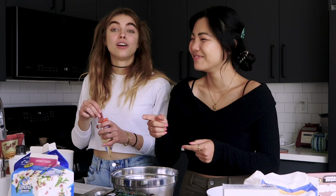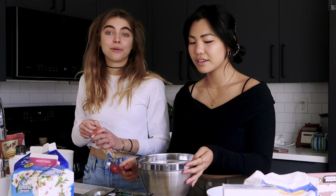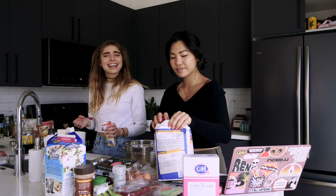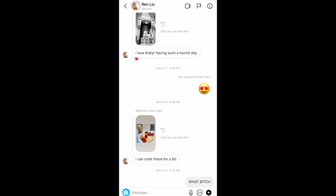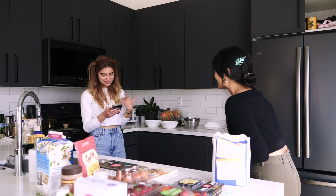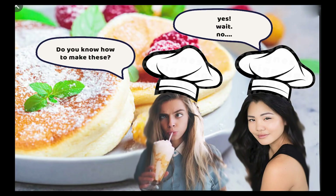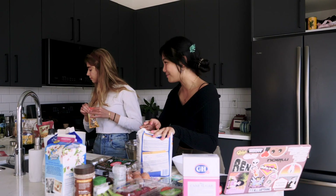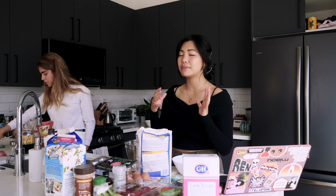Ren told me I posted one late at night, I was really hungry, and I was like, 'These look so good.' I posted one and Ren was like, 'Girl, I can make these.' But then I come here and she's like, 'I've never made these!' Here's the thing — I can make them. I am Asian, so I know the recipe.